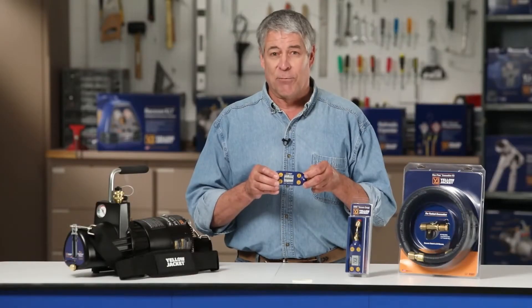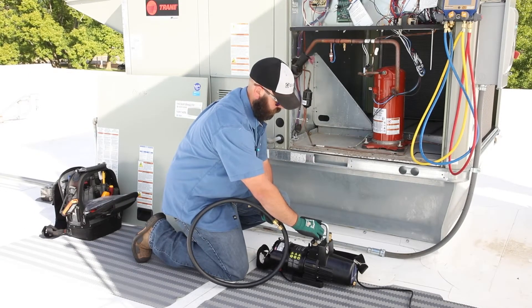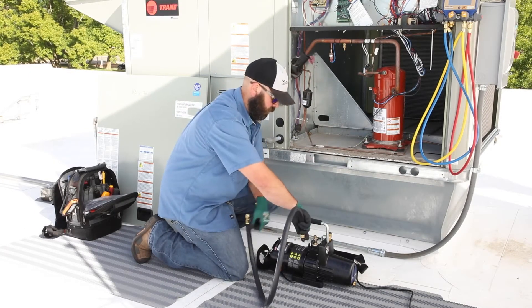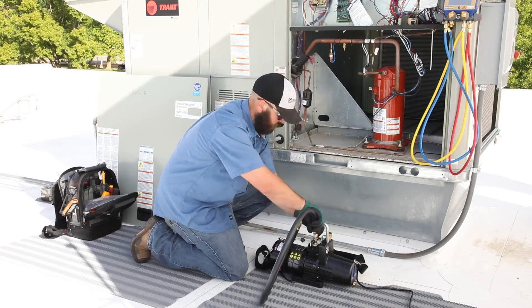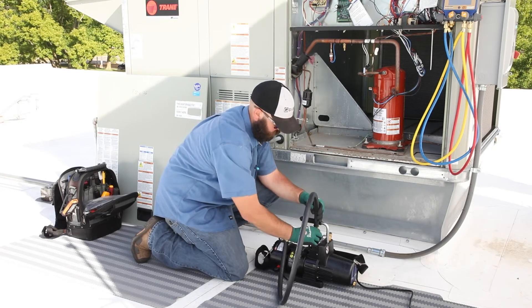Now let's go to the rooftop. Make sure the power to the unit is in the off position before starting any service. Attach the larger end of the Maxflow evacuation hose to the 3/8-inch intake fitting on the Super Evac Plus 2 vacuum pump.